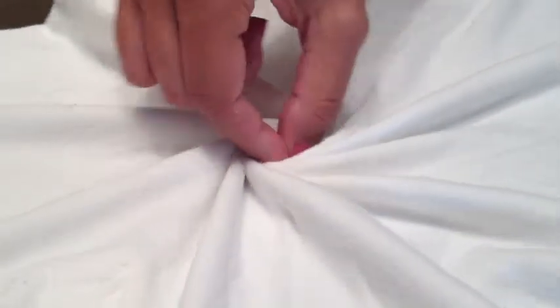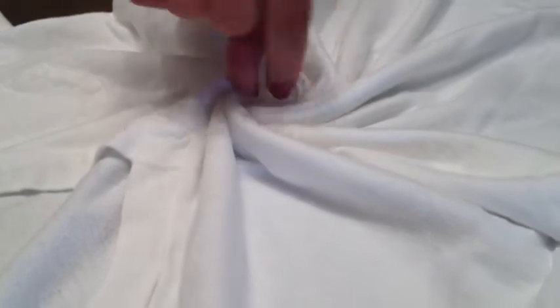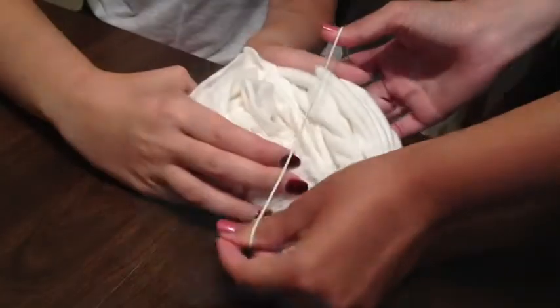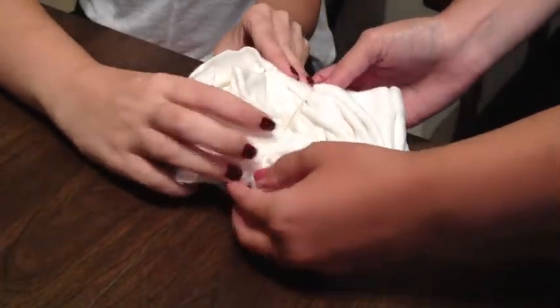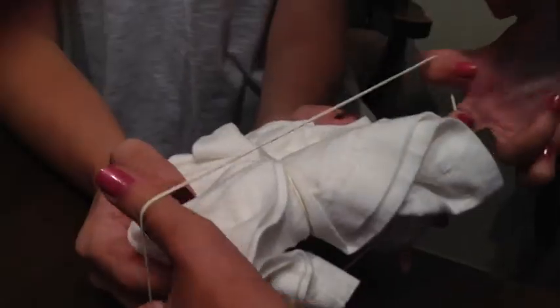You just need a plain white t-shirt and you're going to pinch it in the center and twist it all the way around, just like a cinnamon bun, until you get it up in a little bundle like this. Then you're going to take some rubber bands and make sure it's packed nice and tight. Use as many as you need — we used about three of them.